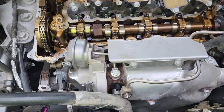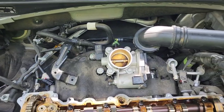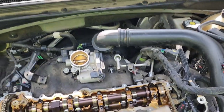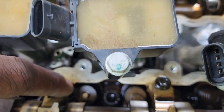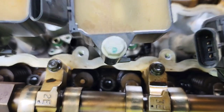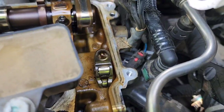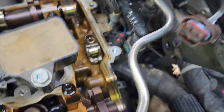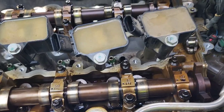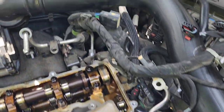We're gonna have to pull the head off. I'm already started, loosening stuff, taking stuff loose. This valve right here — number two on the exhaust — it stuck down, and the rocker arm was laying down in there. Hopefully we don't need a camshaft, but we're gonna tear it down and pull the head off.